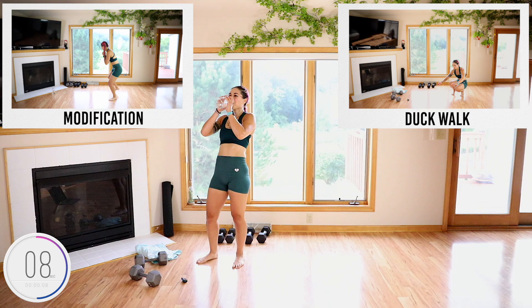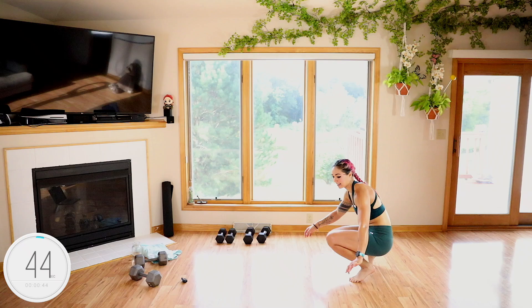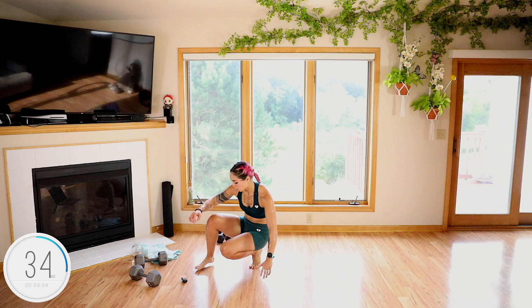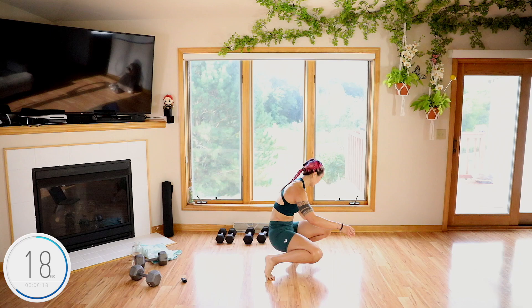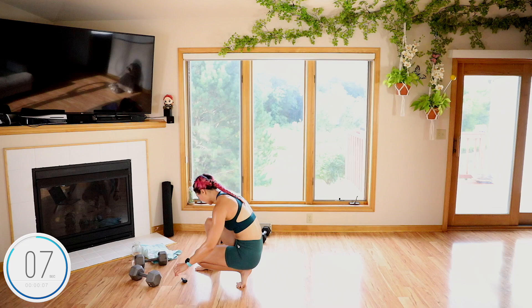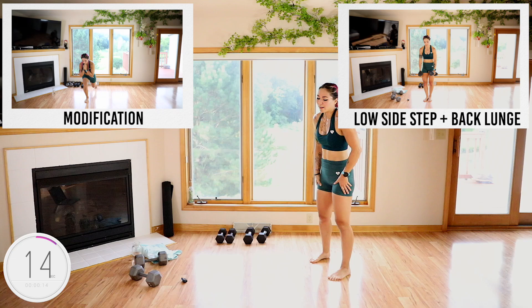Duck walk — this is going to be really really mean on the quads. Get ready. We stay down. Remember you don't have to go just forward and back, you can also go side to side. I always like to pretend I'm going in the forest underneath something, so I gotta be real nice and low. If this isn't for your knees, no worries — stick with the mod. Ten seconds. Three, two, and done.